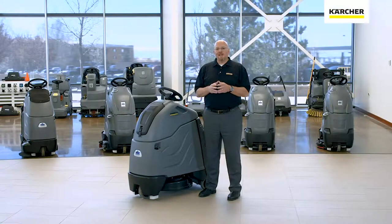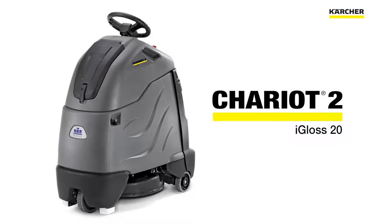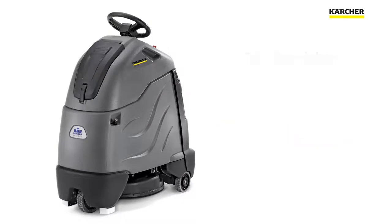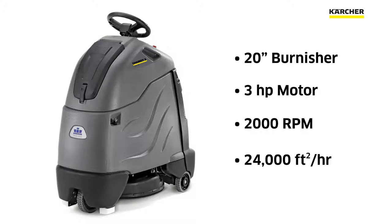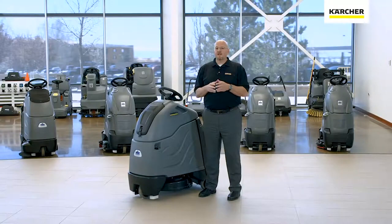Hi, I'm Beau with Karcher, and I'm here today to introduce you to the Chariot 2 iGloss 20 burnisher. The Chariot 2 iGloss 20 is a 20-inch burnisher with a three-horsepower motor that spins at 2,000 RPM. It will actually burnish 24,000 square feet per hour. In this video we're going to take a look at some of the unique features of this unit that make it the perfect addition for your facility.